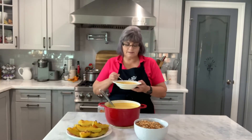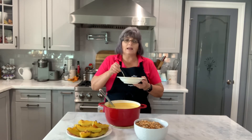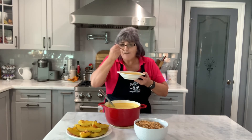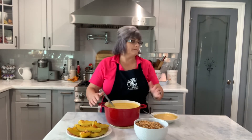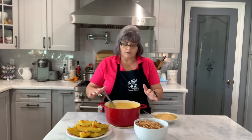My soup is done! I put a dollop of sour cream in my soup - I love that little tanginess it gives. It is so good. On a cold day, you make this and you're gonna love it. It is so simple and easy. You don't have to wait for pumpkin season - I use butternut squash a lot and it makes a beautiful soup. That's actually my favorite way of doing this - butternut squash soup, all year long.